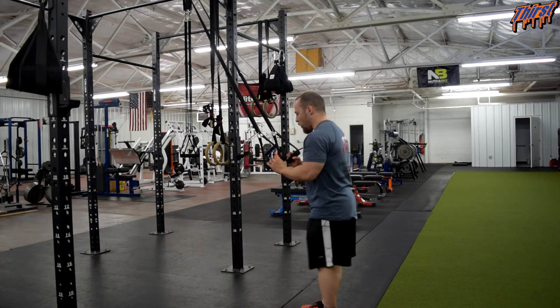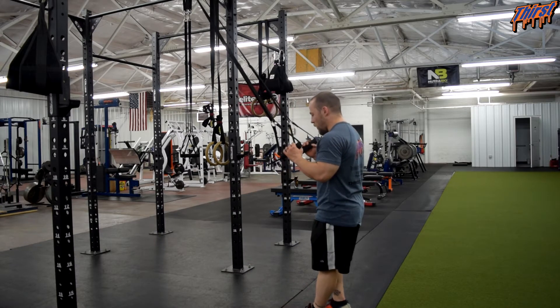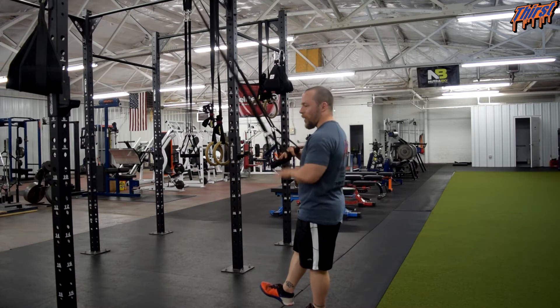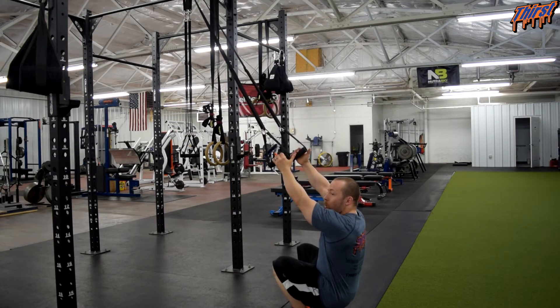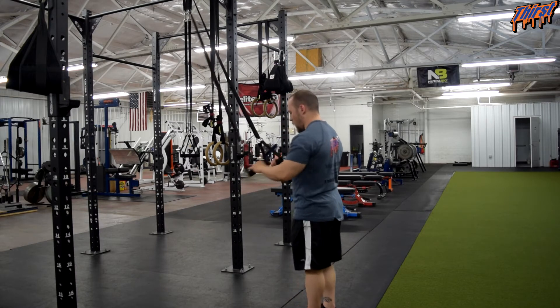So what we are going to do is I am going to have my left leg be the working leg and my right leg is going to come off the ground. As I go down I am going to let my arms lengthen, let my hips go back, my knees are going to bend, and I am basically going to try to sit down into that deep squat position on one leg while keeping my hands on the blast straps.